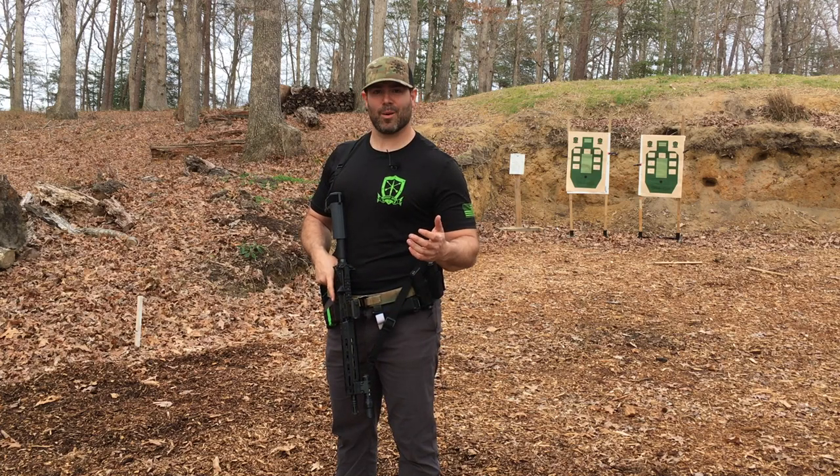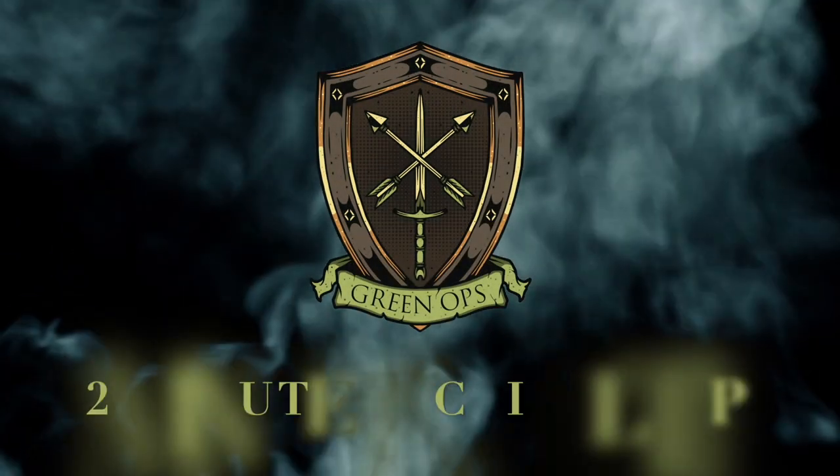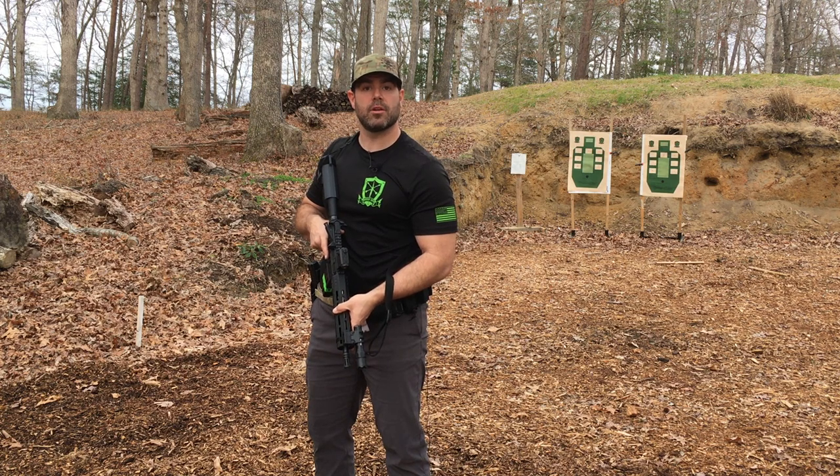Hey, this is Luke from Green Ops, and I want to give you another two-minute tactical tip. In this tip, I want to show you how to utilize your sling to take an unsupported shot.